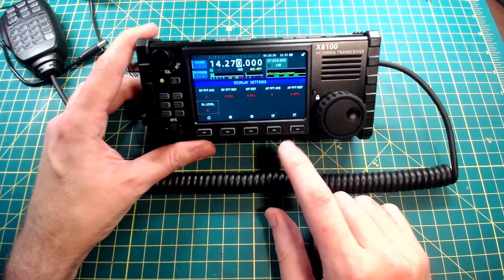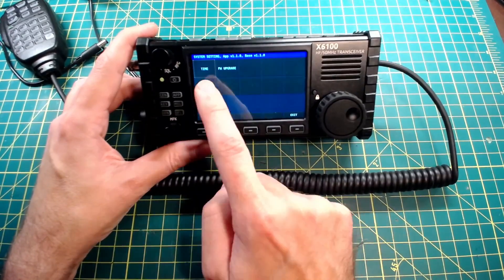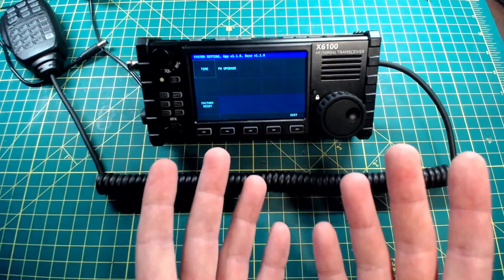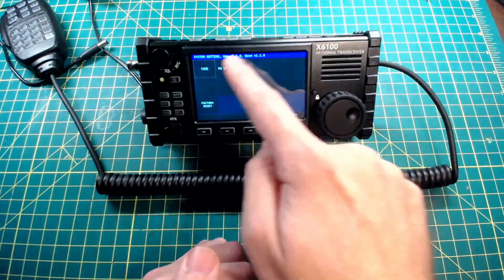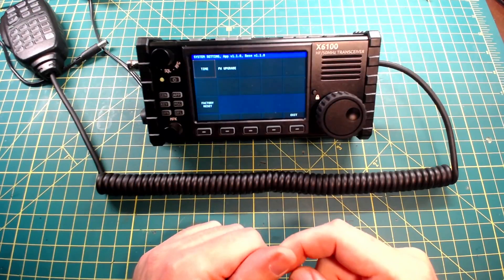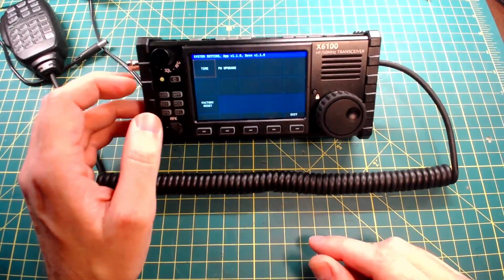We exit out of there and go into System Setting. You have time and you have firmware upgrade. I'm currently at app version 1.1.0 and base version 1.1.0. So if you're watching this video and you do have Wi-Fi settings, which could be any one of these buttons here, let me know in a comment down below what version of the firmware you have.